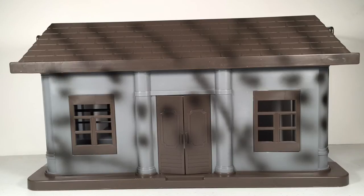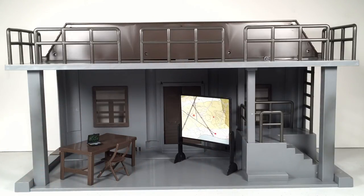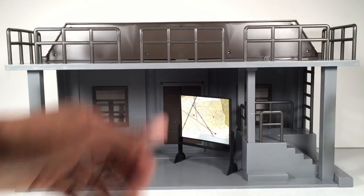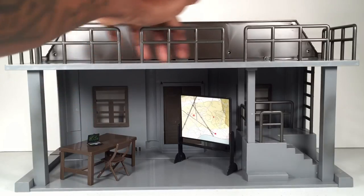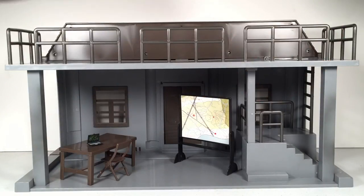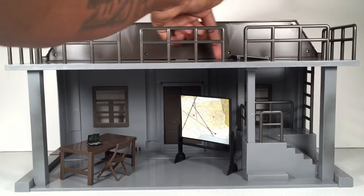Here's the back side of the playset — the main focal point. This is where you're really going to interact with all your figures. It's kind of gutted out with not a lot going on inside, but that's probably good because you can use your own figures, weapons, crates, and boxes to decorate the base how you want. Working from top to bottom: up top there is a little rooftop or platform area with railing going all the way around, and there's a little hatch door that pulls up with a compartment leading from a ladder up to the rooftop.